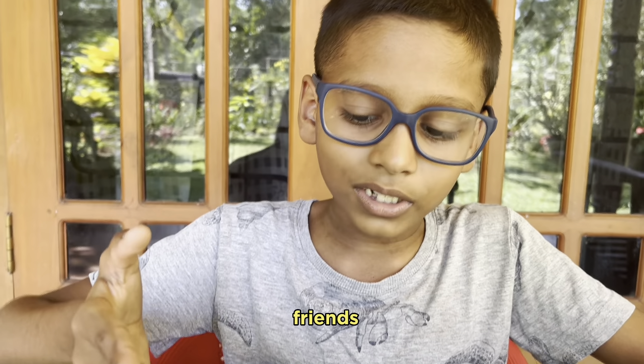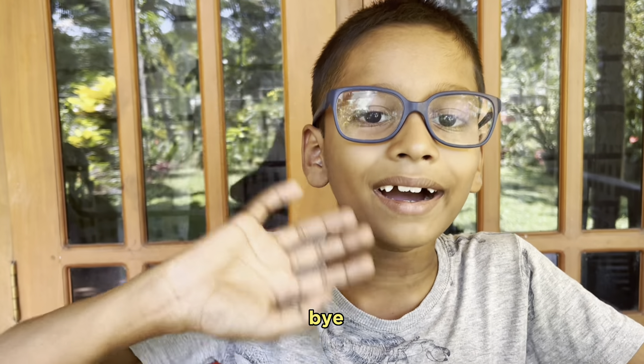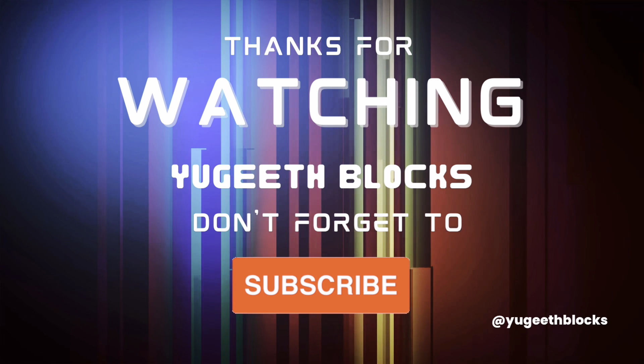Now, that's all our friends for today. Bye!